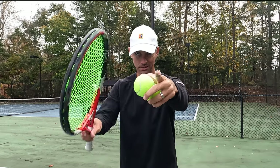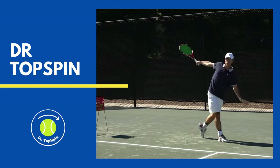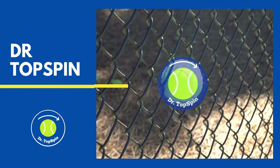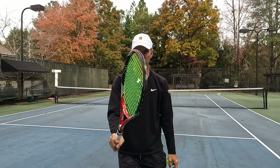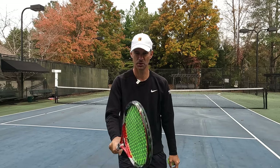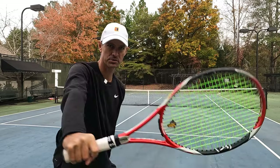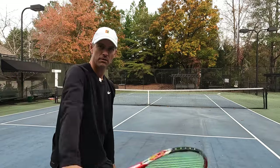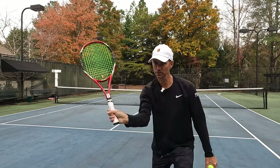First things first — it's all about the grip. We need our continental grip, hammer grip, whatever you want to call it, as a place to start. If you haven't learned that grip, you need to get out and get that feeling. This is your traditional grip for the backhand, your service grip of choice, and your volley grip of choice.